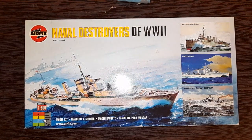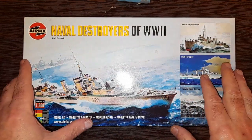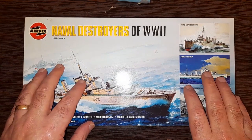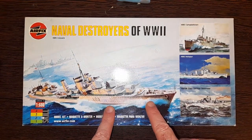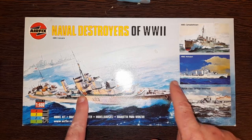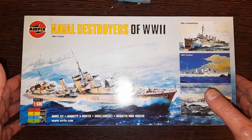Evening boys and girls. Sarah's been having a look around on Facebook Marketplace and this afternoon we went and picked up this little set, which is not one I've seen before. I'm not into naval stuff, but there was this and three other kits which I'll do separate videos of. We got them from a nice chap who didn't live too far away — his son grew up, moved out, and left these behind in the loft, so his dad's having to clear out.